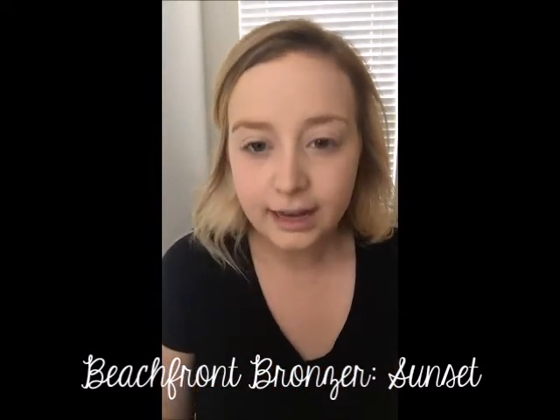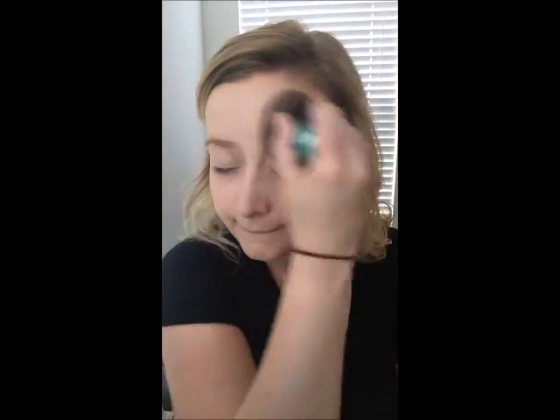The next and last thing I'm going to show you for today is the Beachfoot Bronzer. I use the color Sunset — it's the lightest one we have, but it gives you more of a glow without making you look orange. I'm just going to do this side of my face first so you can see the difference. Obviously this side has it and the other one doesn't — it doesn't make me look orange, it just gives more of a summery shimmer kind of glow.